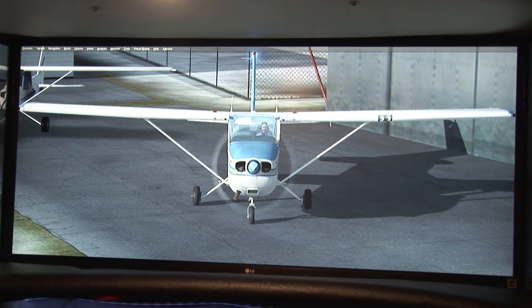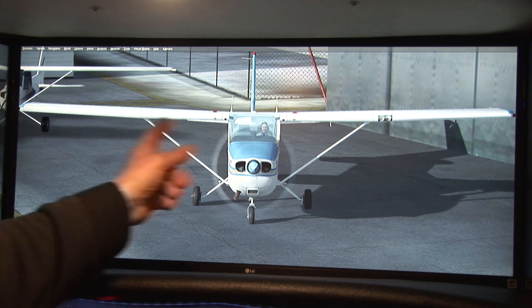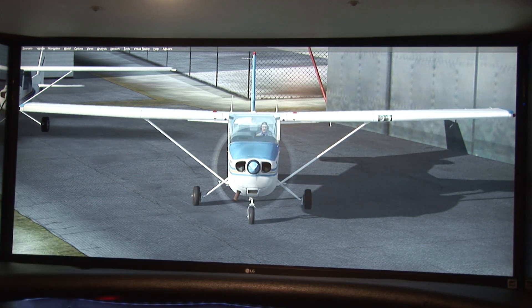I've got the engine turning because I don't want to run the battery down. So that's a brief explanation of the radios, the lights, and the control surfaces on the aircraft.